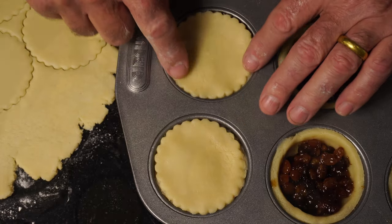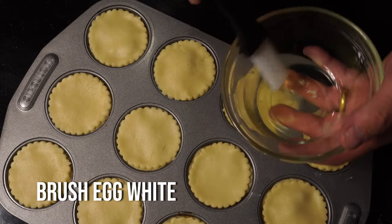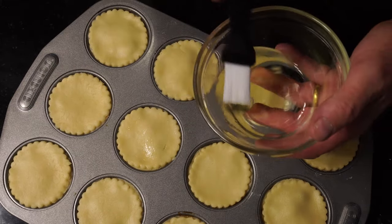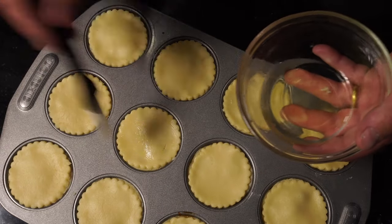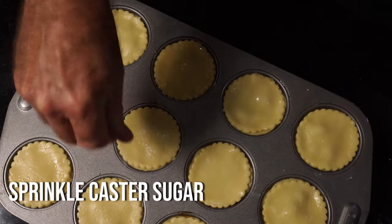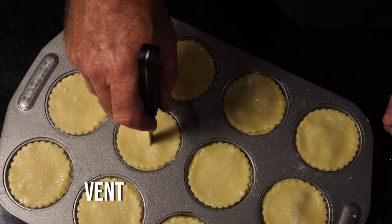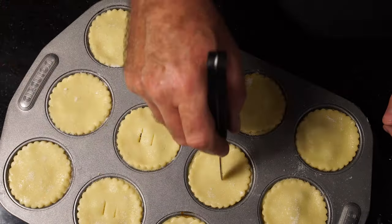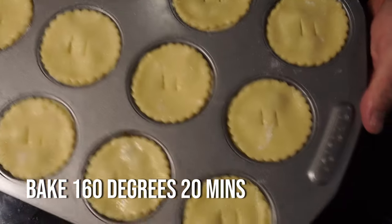Brush it with egg white — not egg yolk and not a mixture of egg yolk and milk — egg white. I want to try and keep our pastry lids a lighter color, because yolk will make it a yellowy color on top. Sprinkle with caster sugar, then cut two vent holes in every lid. The filling inside will steam and we want to release that steam.